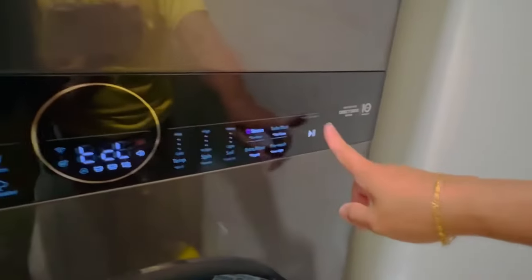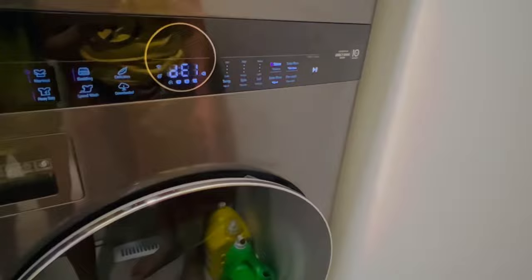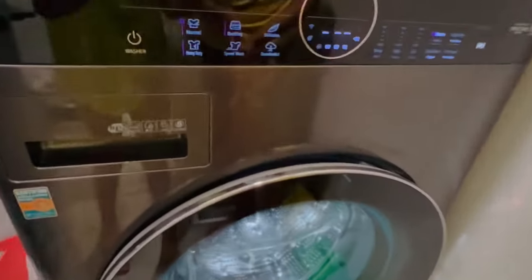And then you're gonna start. Okay, let's start. There. Is it started?